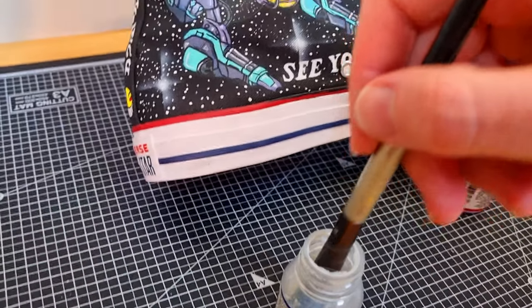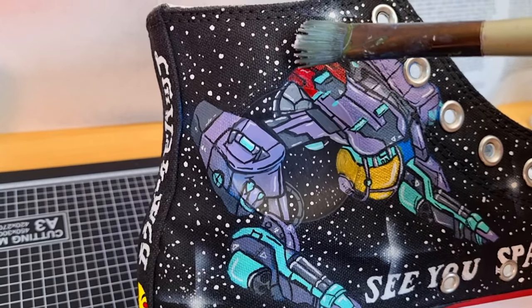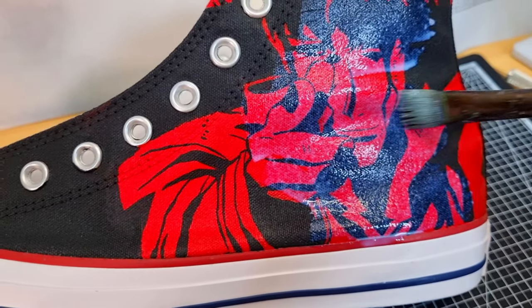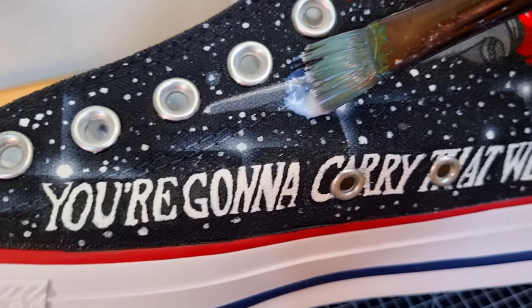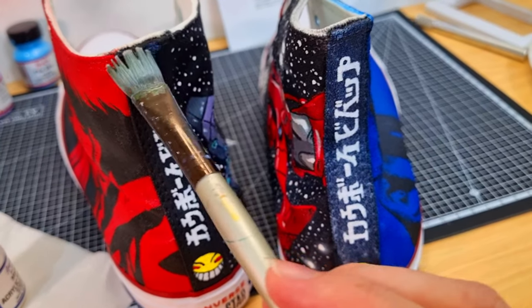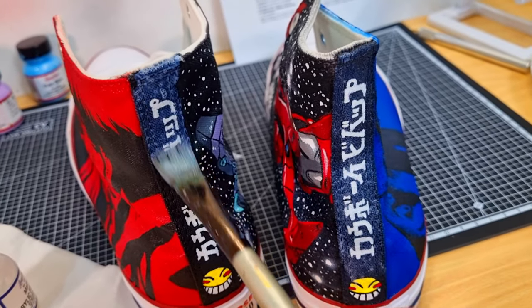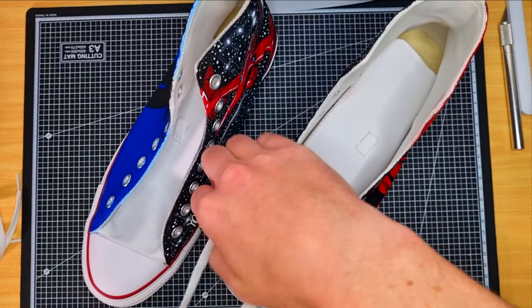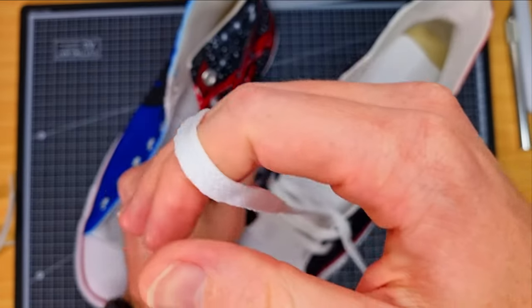At this point you're probably wondering: do I need to clear coat artwork on canvas shoes? The answer is yes — applying Angelus clear coat can drastically improve your art's durability and protect the luster of your paint's colors. For this pair I wanted a small amount of sheen to complement the starry sky and make the blacks pop. I used Angelus clear coat matte, which — contrary to what you might think — is not matte at all.